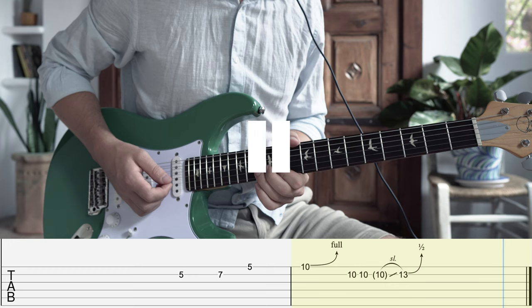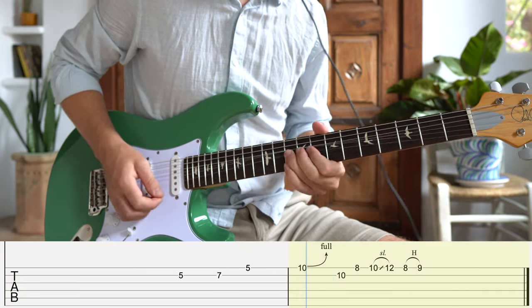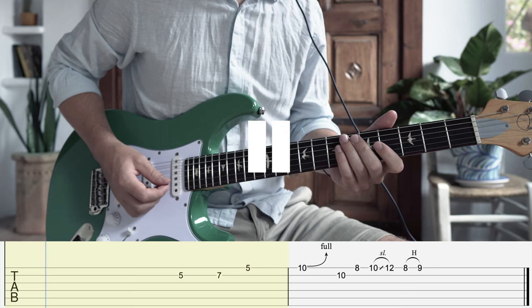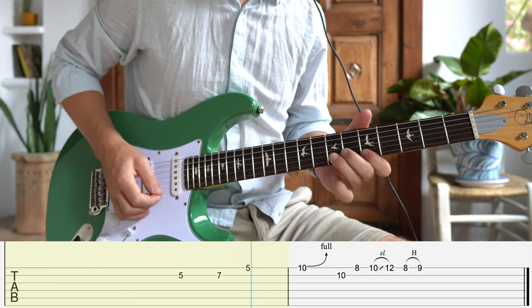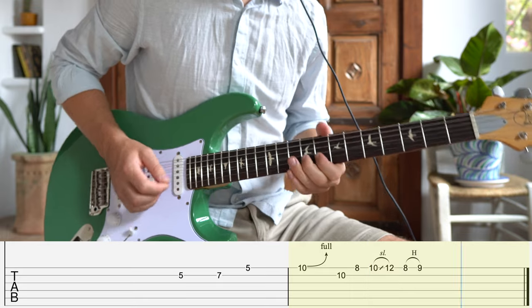I stole this one from Mr. 335, Larry Carlton, and once again we're going to be mixing some minor in with our major here. Once again we are mixing minor and major by throwing in the minor third — this time we find it on the eighth fret of the E string. Notice how in this example and the previous one the minor third resolves up to the major third before finding its way back to the root. This is a common theme in blues soloing and is a great way to spice up your playing.